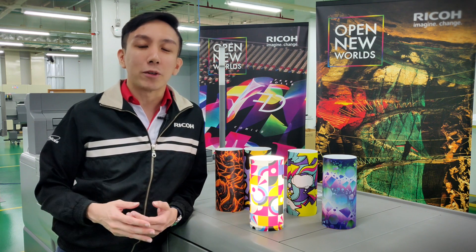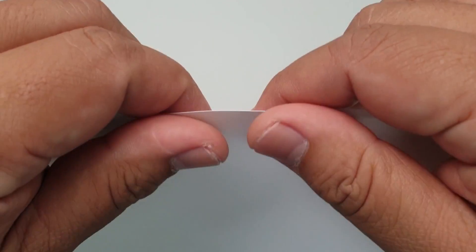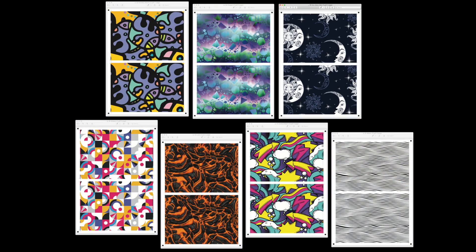So let's go check out the production process. The media that we're using is matte white film from Kernel Coatings. It's a translucent synthetic non-tear media which is perfect for our lampshades. We'll next take a look at the files that we're printing.